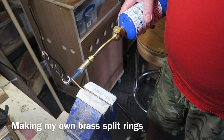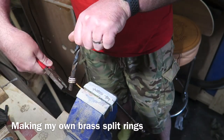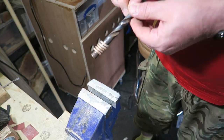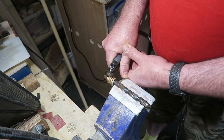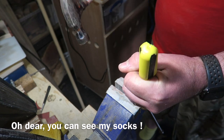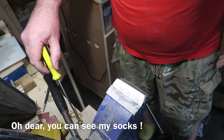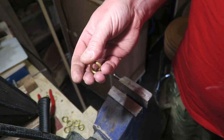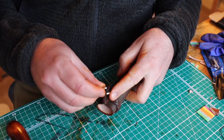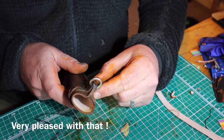I needed a brass loop to fix the belt loop to the sheath but I didn't have any so I had to make my own. I'm doing this by heating up brass with a gas torch and wrapping it around this old drill bit — you heat it up and wrap it, heat it up and wrap it, so it softens the brass. Then cut along one side with a Dremel and you end up with a whole load of split rings. After a bit of buffing on the buffing wheel you can see how they come up. It's a case of threading it through the sheath, and then I had to go back out in the workshop and use the vise and a pair of pliers to close it — but I was really pleased with how that came out.